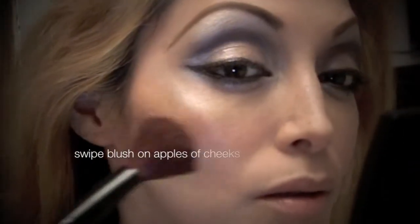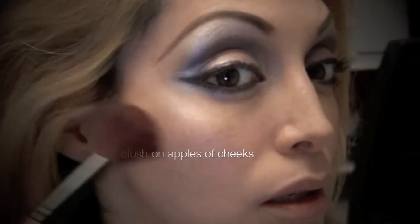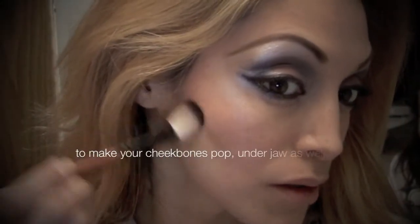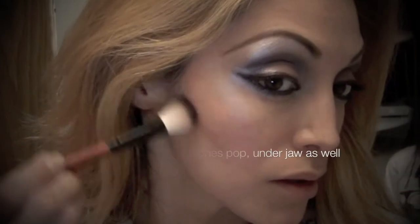Here is just a blush — I'm brushing over the apples of my cheeks. Then I'm going to define my cheekbones with a contour underneath my cheeks and under my jawline.